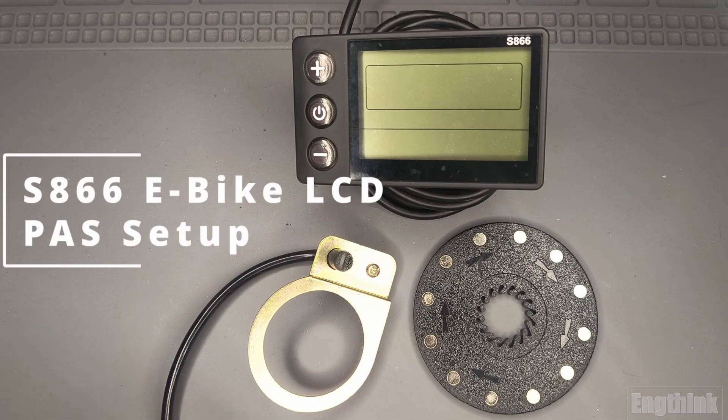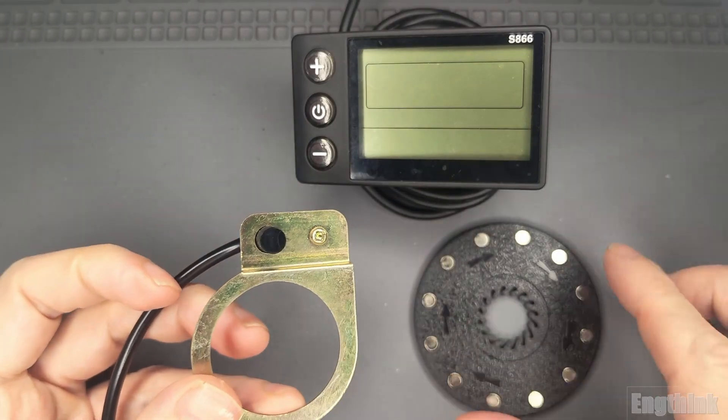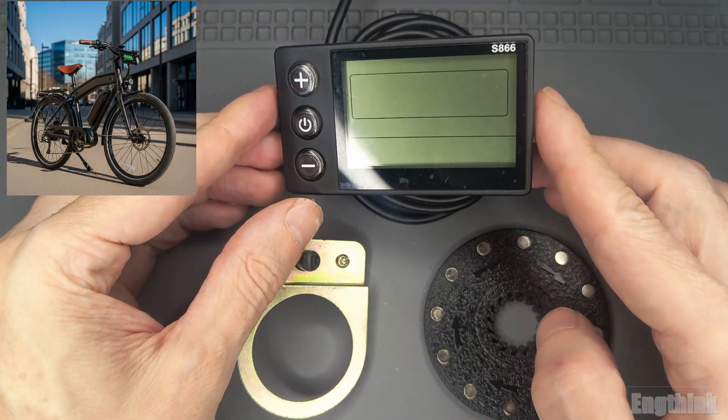Welcome to EngThink channel. In this video we'll explore the settings of the pedal assist sensor in an e-bike that uses the S866 LCD display.